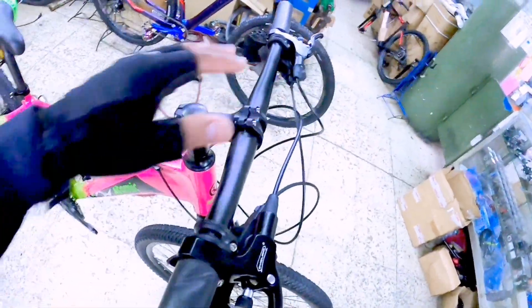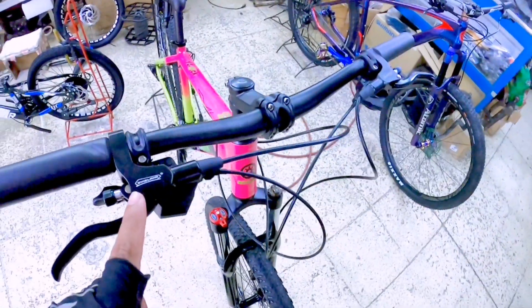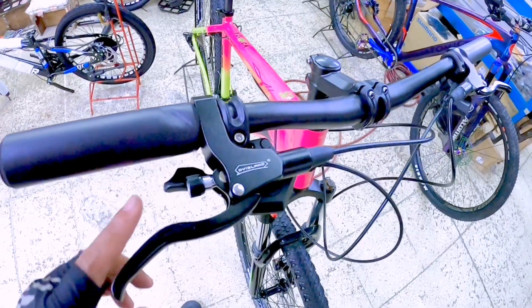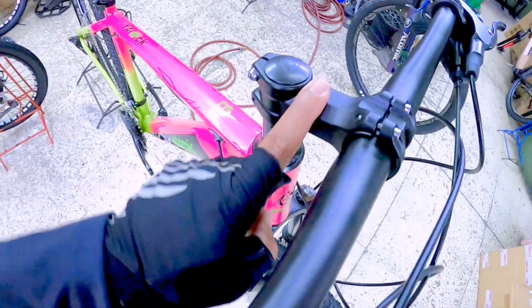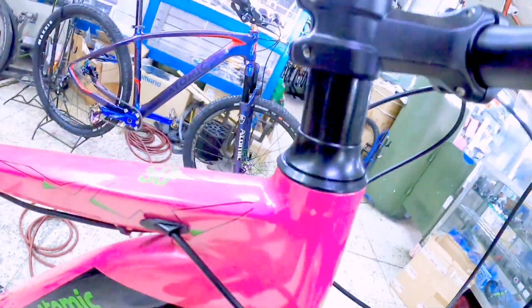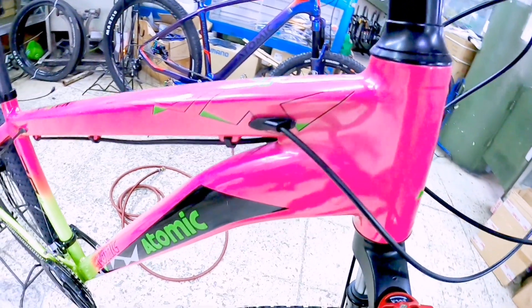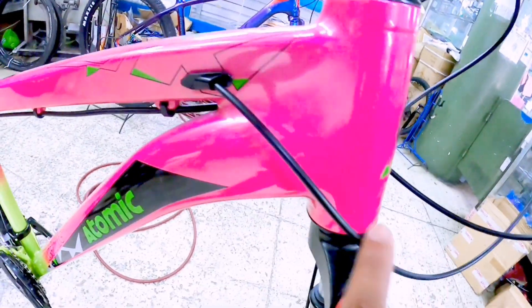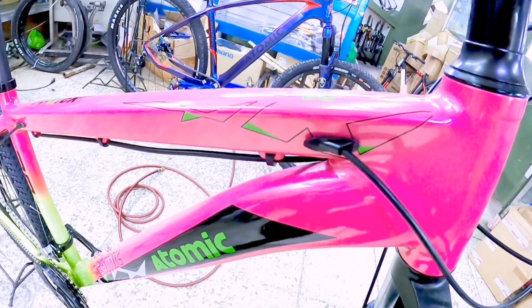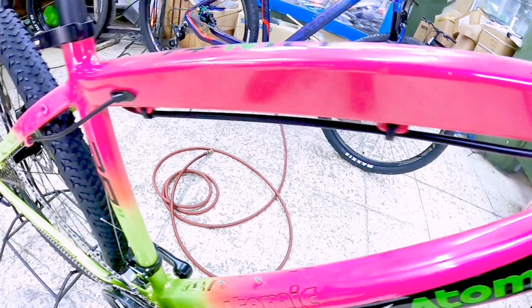Mapunta tayo dito sa may handlebar. Hydraulic na rin nga pala ito, kaliwat kanan. Tapos yung mga shifter niya, naka separate naman po. Alloy na yung handlebar, yung stem niya alloy. Pagdating dito sa spacer niya, alloy rin siya mga idol. Naka internal cable routing na rin pala ito, dito lang sa may top tube. Ito yung papunta sa shifter — yung pumasok dito mismo sa internal cable. Dito sa may top tube, dito sa bandang ilalim, ito naman po ay yung mismo nga hydraulic naman.